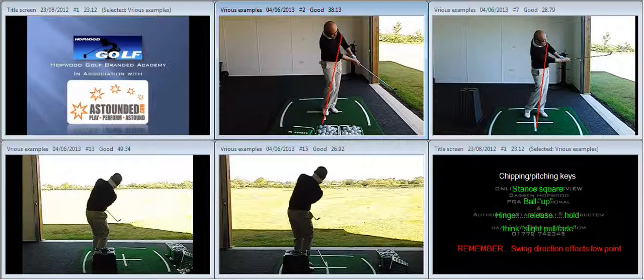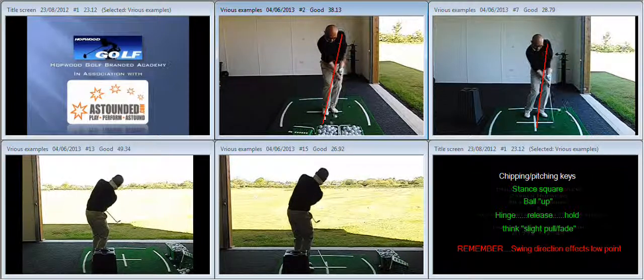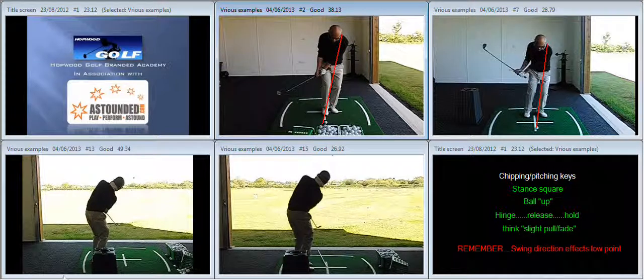Much better release and hold of the golf club on the way through. So when chipping and pitching, we want the stance to be square, we want the ball to be up, hinge, release and hold, and think slide-pull fade. Good luck with it — I look forward to working with you again next time you visit. Well done.